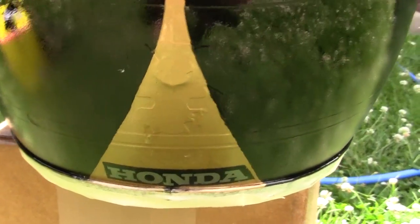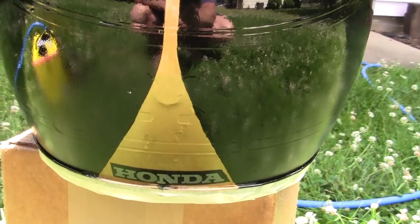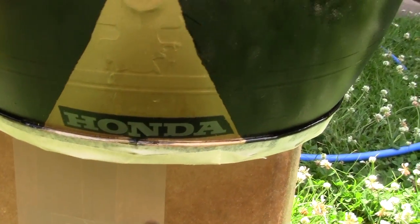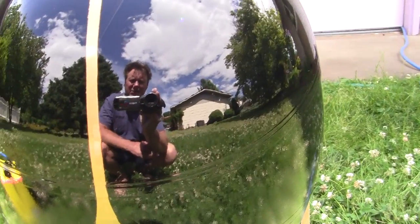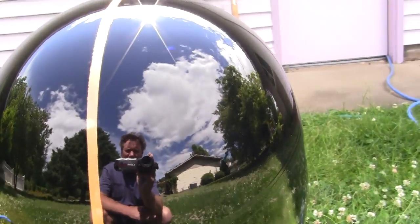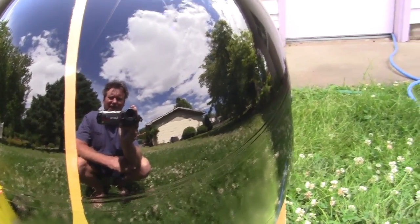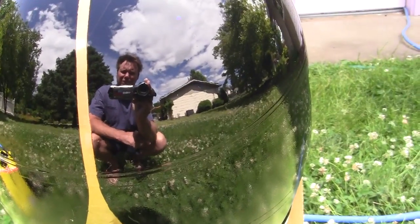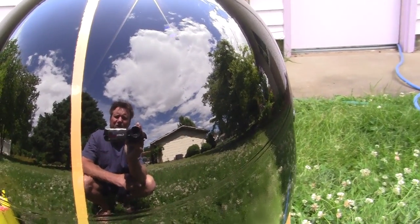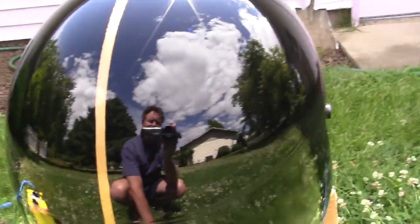When people get behind me in the gyro and want to know what it is, you can see where I've used gold and put a neat little pattern. I got an old Honda sticker and put it right there. You can actually see me through the clear work — isn't that kind of cool? Looks like a globe. Look at the clouds and the house behind me reflected in it.